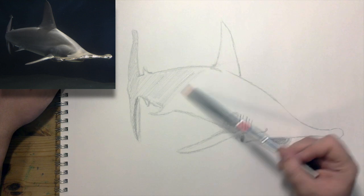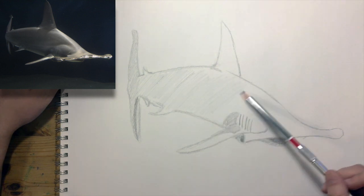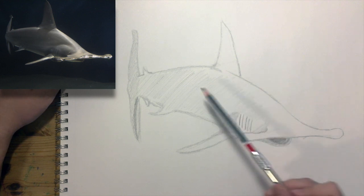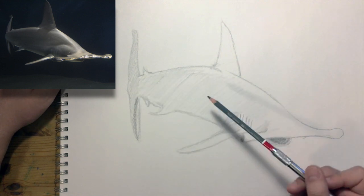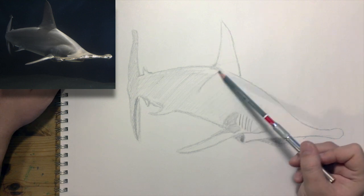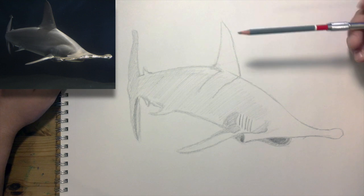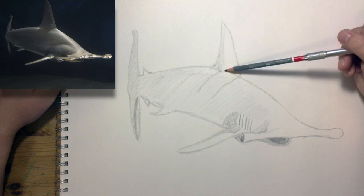Let's give the entire body of the shark some value until we get up to the areas that are well lit. We can smooth out some of these rough spots in a little bit. I'm seeing a pretty dramatic cast shadow from the fin, and the fin itself is pretty dark too, so let's just go about shading that in.